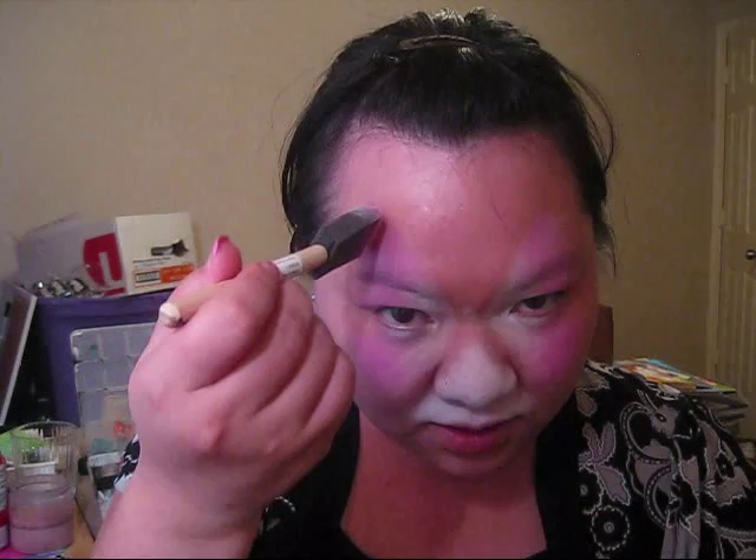Picking up my red, I'm going to do the outside edge in red. I'm just going to get a little bit of the red, because the red is actually very strong.